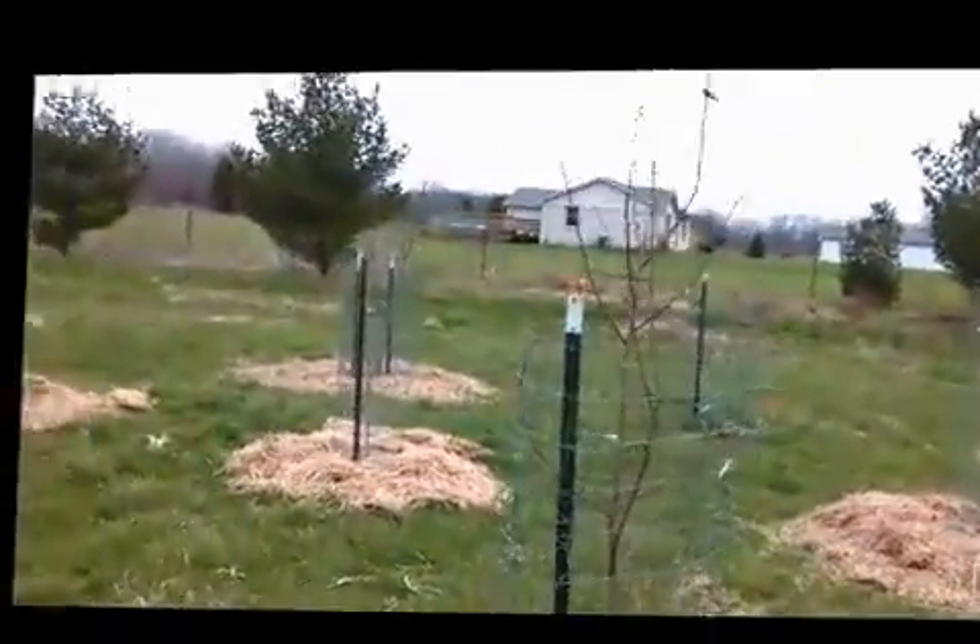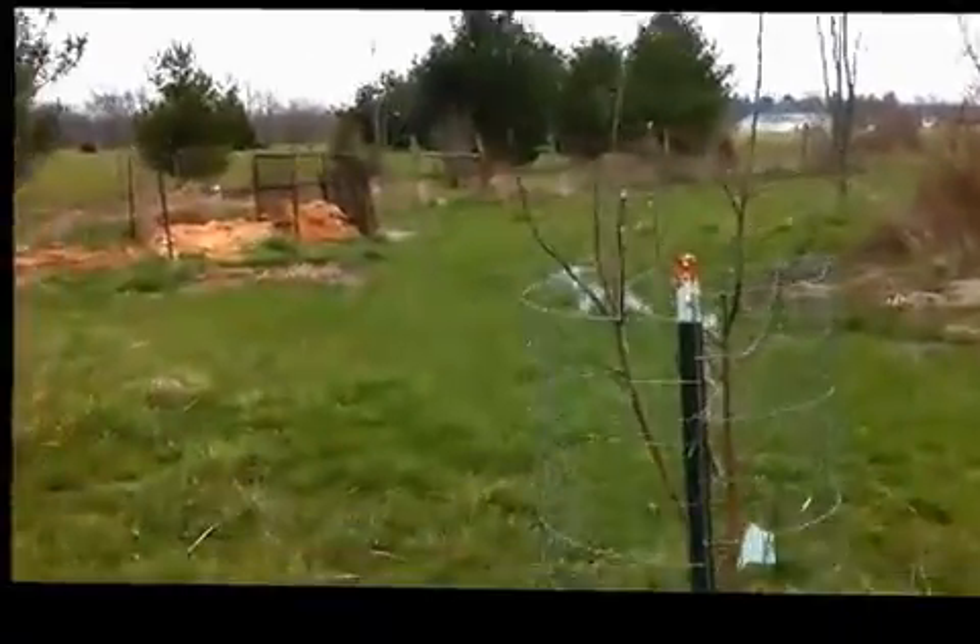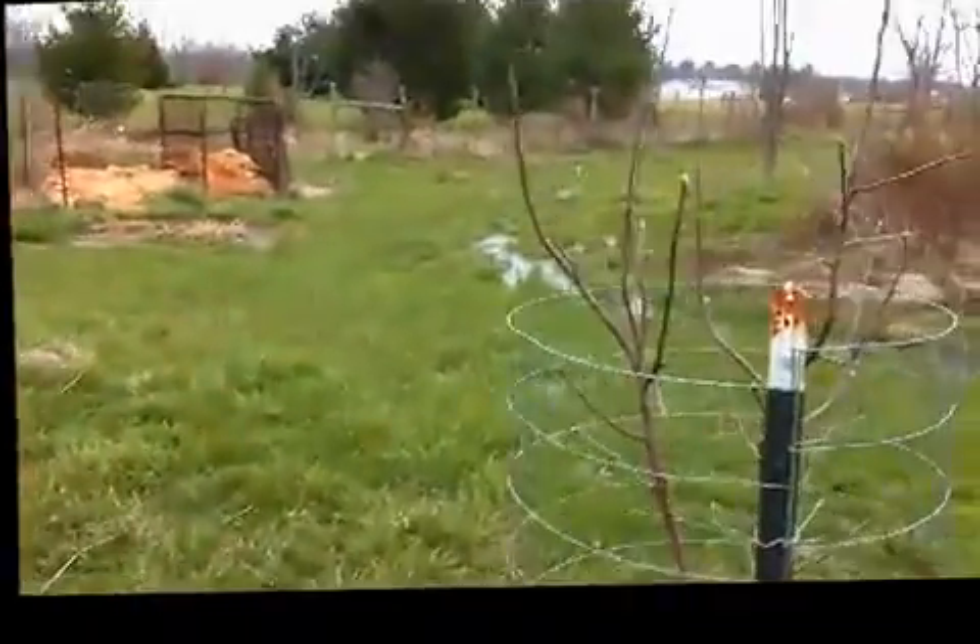Hi everyone. Hola. I just thought I'd show permaculture trees that I planted.